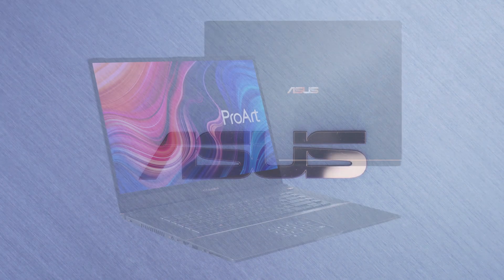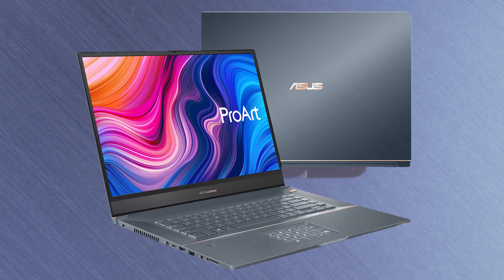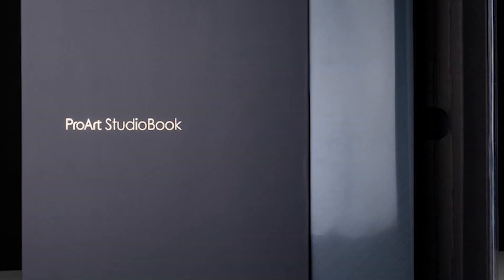Hey everyone, Austin here with Computer Upgrade King. Welcome to our product overview and teardown for the ASUS ProArt StudioBook Pro W700G3T-XH77.